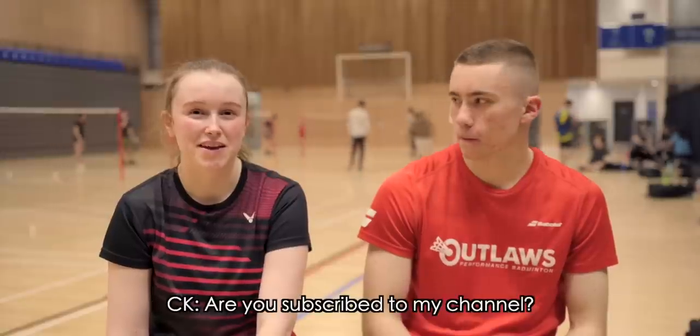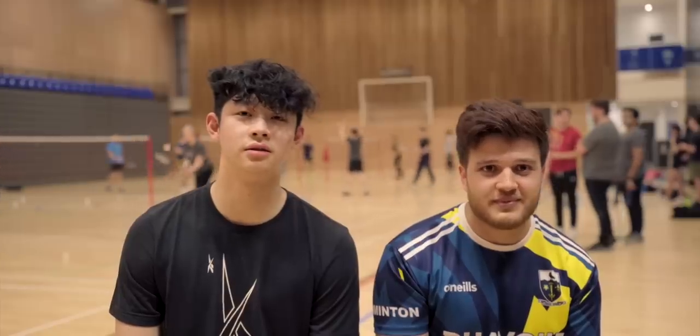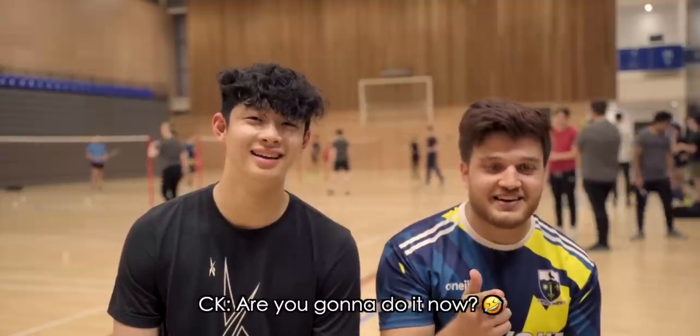Are you subscribed to my channel? No. I am. Subscribe — notification bell on, all of that. Are you subscribed to my channel? Yes. I am too. I will be — after this. Are you going to do it now? Yes.